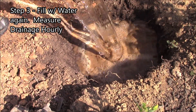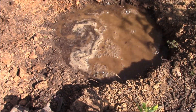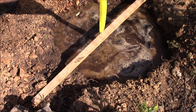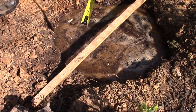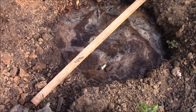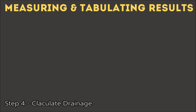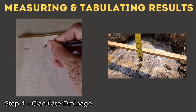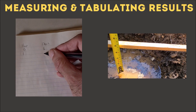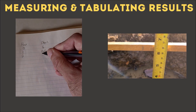Step three: the next day, fill that hole with water again. This time we start taking data. I lay a stick across the hole, then use a tape measure to measure the distance from the water surface up to the bottom of the stick. You could use a yardstick or meter stick stabbed into the hole, but it's more repeatable to measure from the water to the stick. Record your data every hour or as close to every hour as you can to keep the math easy — for me the test went overnight.